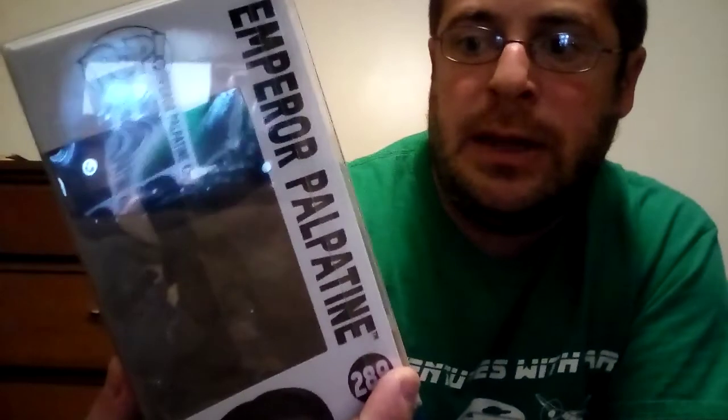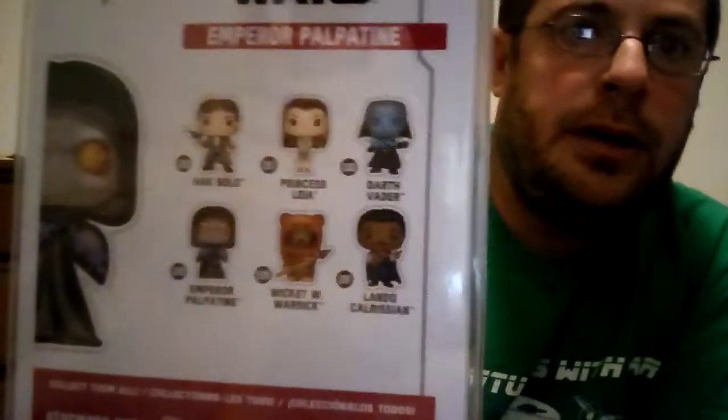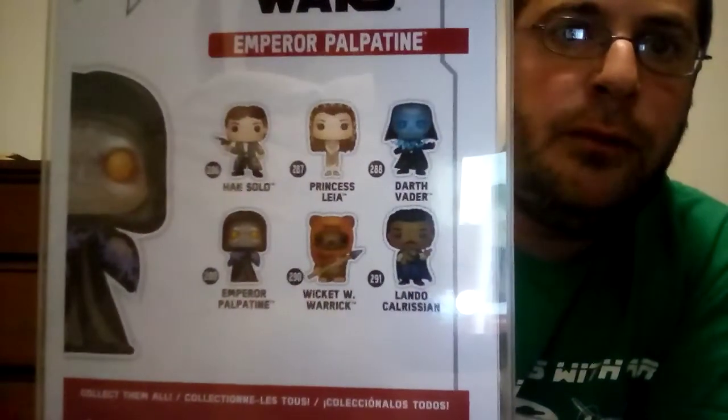And Wicket the Ewok — that'd be a good one too.